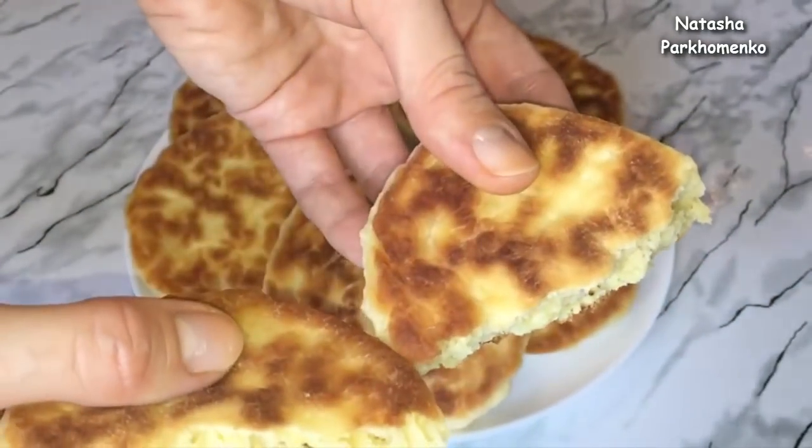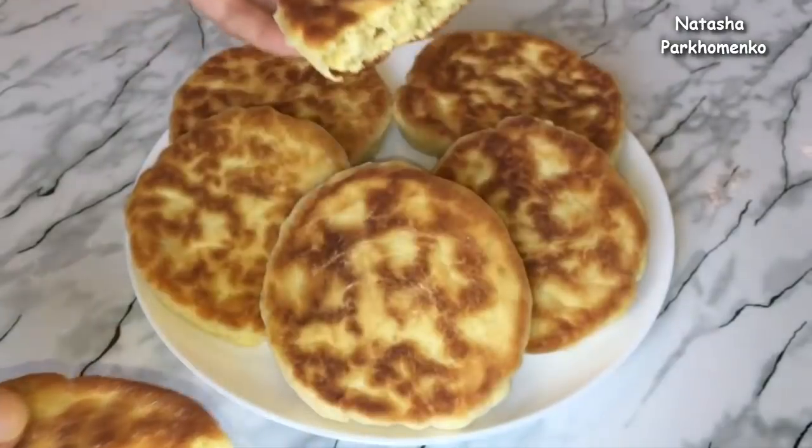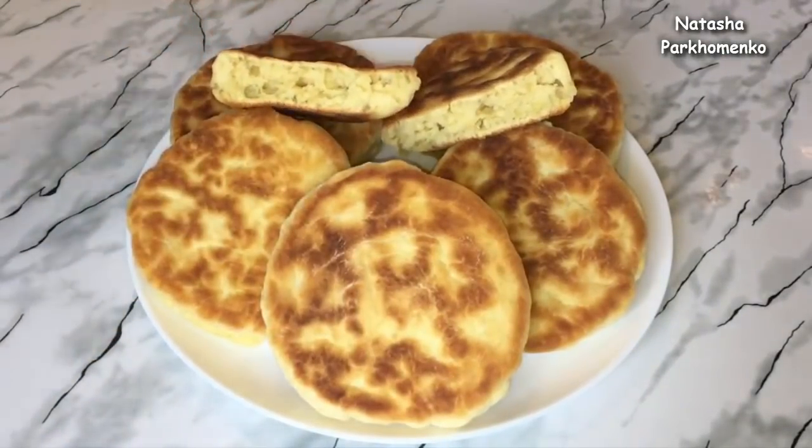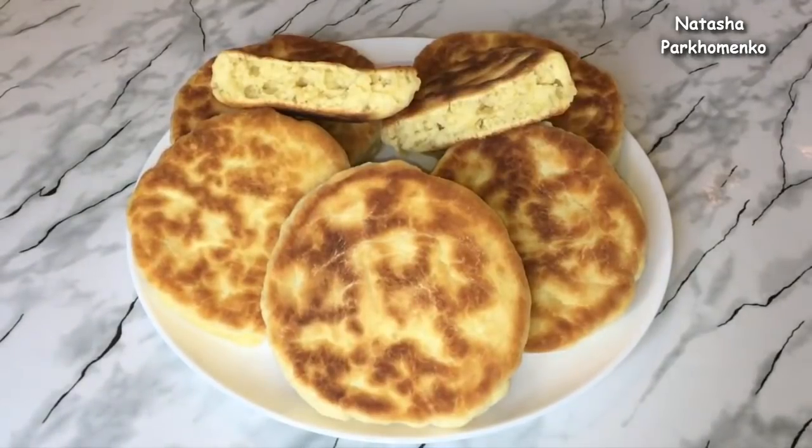Эти пышки — чудесная замена обычному хлебу. Пышки можно кушать с первыми блюдами, со вторыми, просто так, а также с любимым джемом, с медом, с вареньем, с молоком, с чаем — с чем ваша душа пожелает.